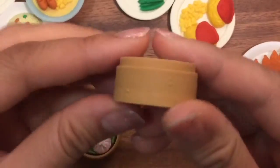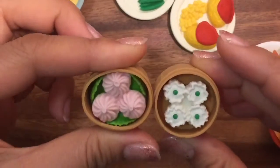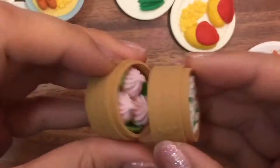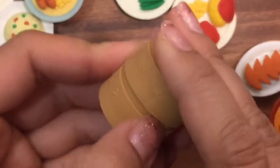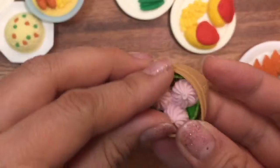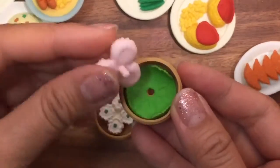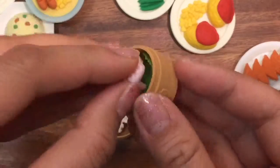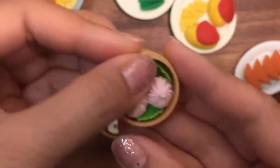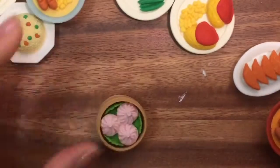Look at how detailed these bamboo steamers are. If you've never had dim sum before, these are little Chinese appetizers — they steam them in these bamboo steamers and actually stack them on top of each other. The dim sum — these are juicy dumplings. You bite into them and it's like soup that comes out. And there's a little cabbage underneath them. The detail in these is amazing. So these are my food collection, my Chinese or Asian food collection.